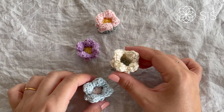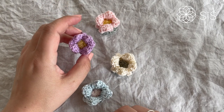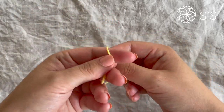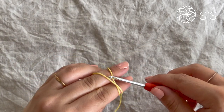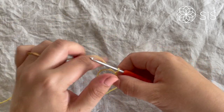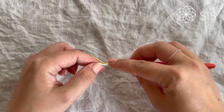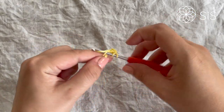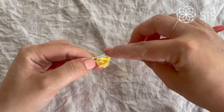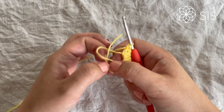The flower needs a center to look finished. Grab your chosen yarn — I'm using yellow for a sunshine pop in the center. Make a magic circle, chain two, then work ten double crochets into the magic circle, going around and around.